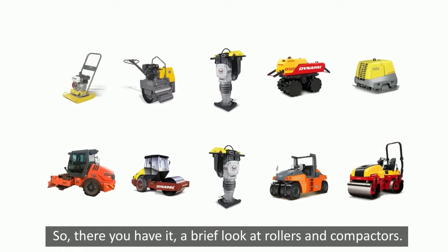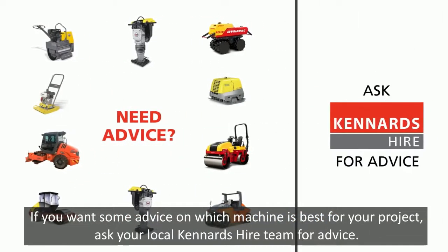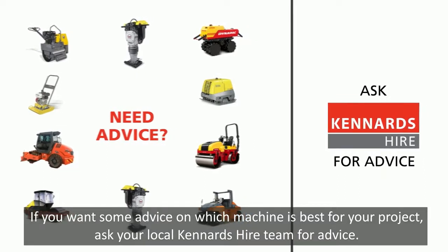So there you have it — a brief look at rollers and compactors. If you want some advice on which machine is best for your project, ask your local Kennards Hire team for advice.